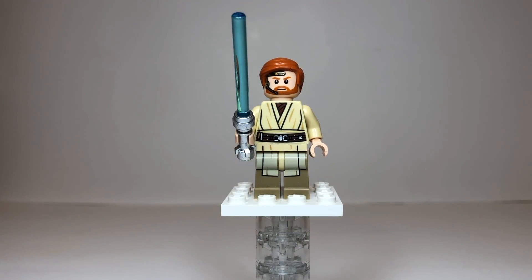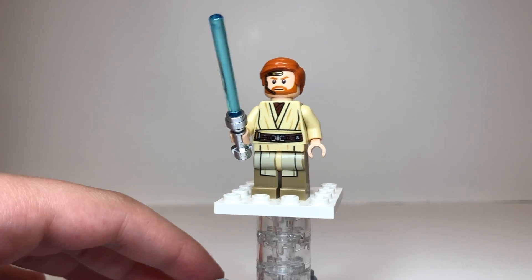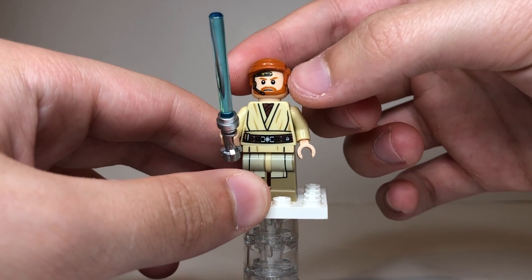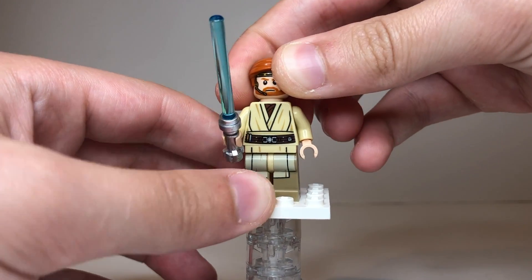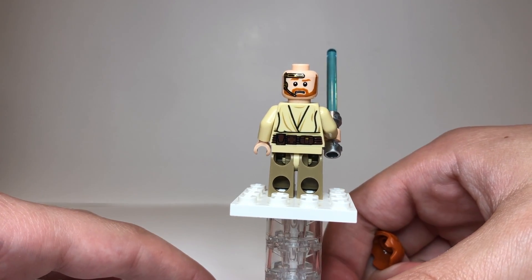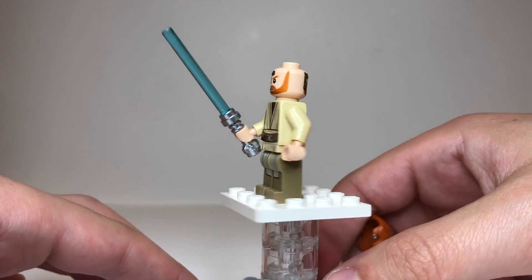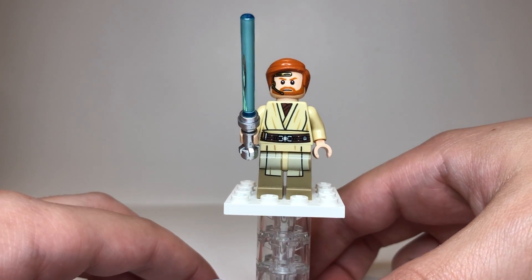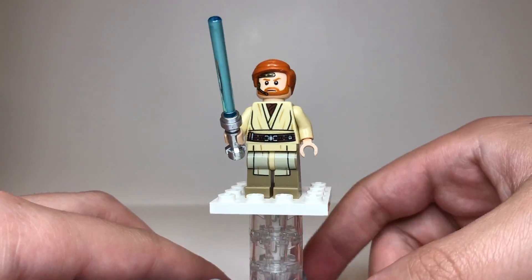Our final minifigure is the man himself, Obi-Wan Kenobi, and I love this guy. He's got great leg printing as well as Jedi robe printing and looks phenomenal. He has his standard red hair with the comb-over look, and his headset is printed on like you see in Episode III. He also has a second face print — still with the headset on — with a worried look, which makes sense because he's not a very good pilot and he knows Anakin is doing crazy stunts. He does come with a lightsaber, and he has nice back printing too. He's just a great minifigure.